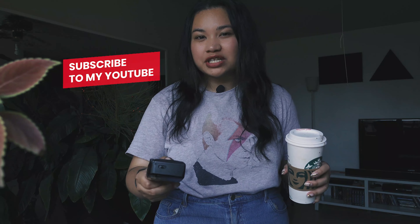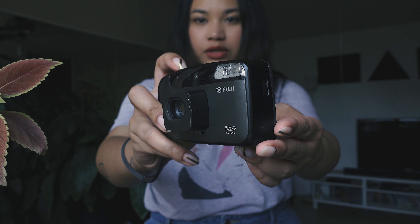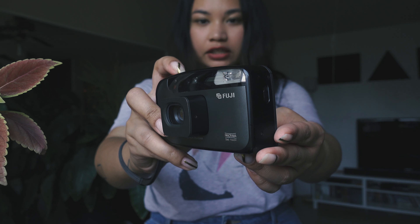I didn't really plan to talk about gear in this channel, but I did purchase a whole bunch of cameras lately and why not share it, right? So today we're gonna be reviewing the Fujicardia Mini Elite OP. This was created in 1993 and features a dual focal length — the minimum is 28 millimeter and it goes up to 45 millimeter.